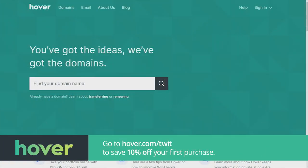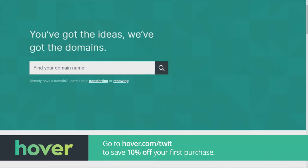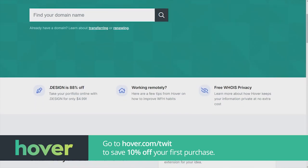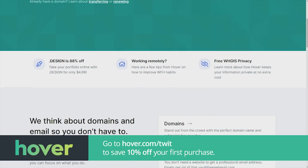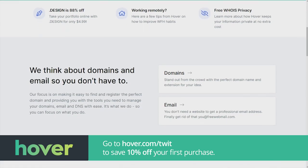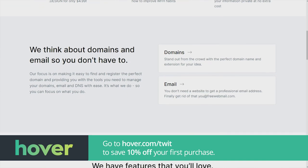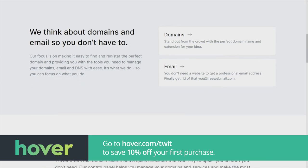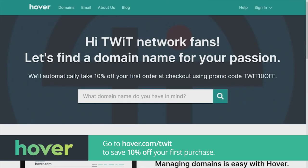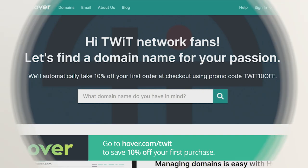This episode of Hands-On Tech is brought to you by Hover. Create a domain name that truly represents you. Hover has over 400-plus domain name extensions to choose from when building your brand online. Get free WHOIS privacy, a clean and easy-to-navigate user experience, monthly sales on popular top-level domains, and excellent tech support. Visit hover.com/twit to get 10% off your first purchase of any domain extension for the entire first year.